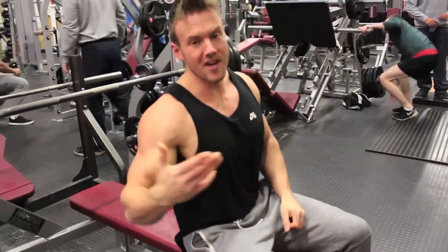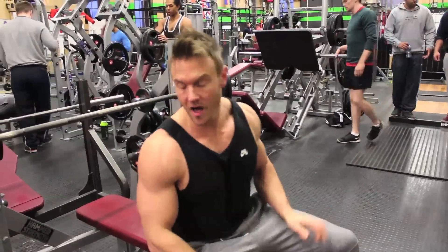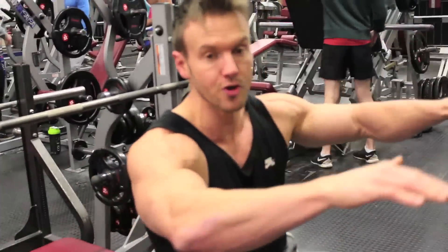A little rest-pause, 20 seconds no longer, then we'll go back to the much more neutral standard grip and get four or five more reps.